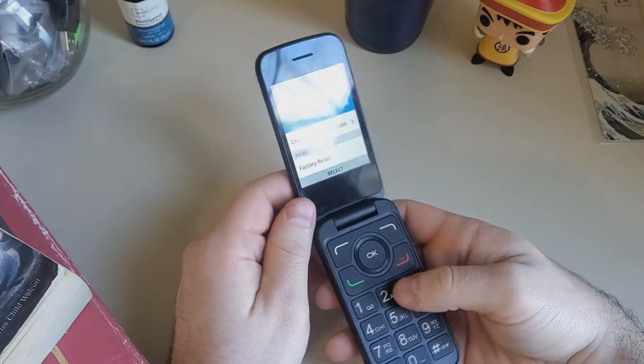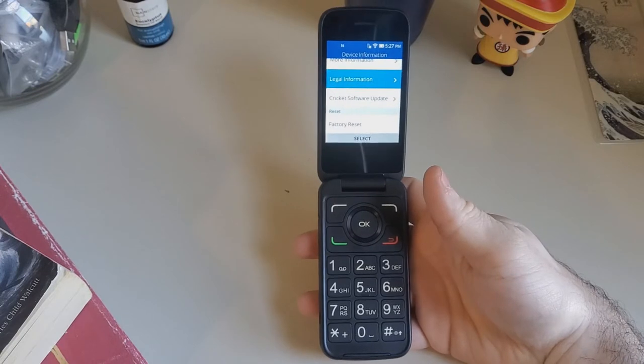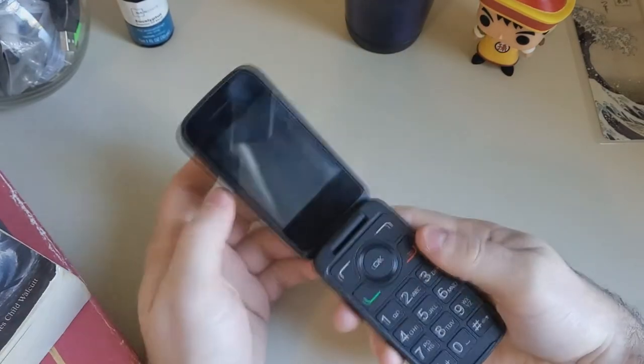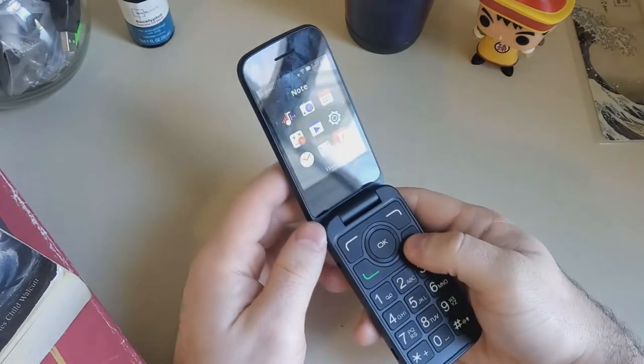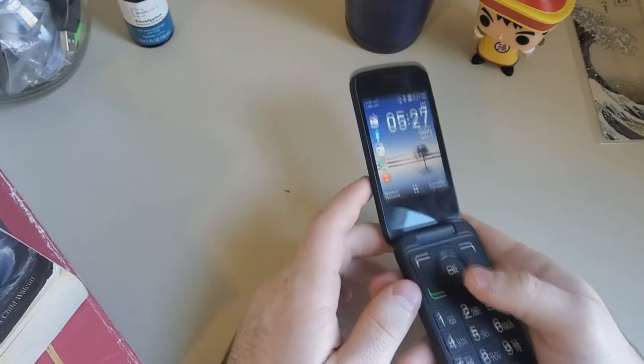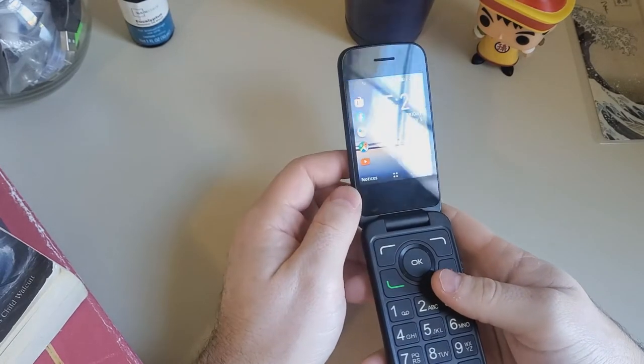It's got four gigabytes of storage but it's also expandable via micro SD. It has a flip functionality. Forget your fancy Galaxy Z Flips — no, this is where it's at.